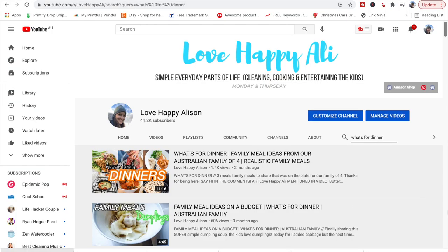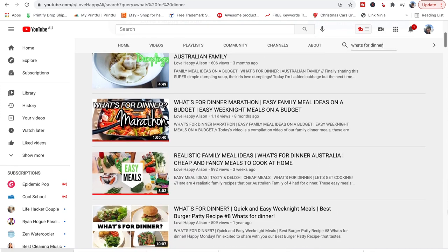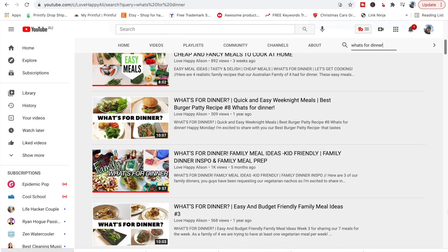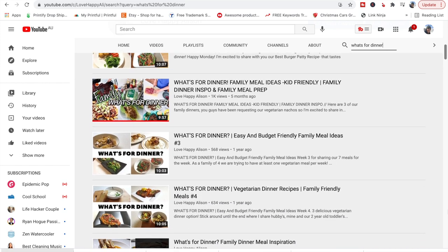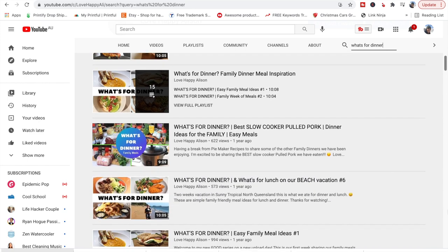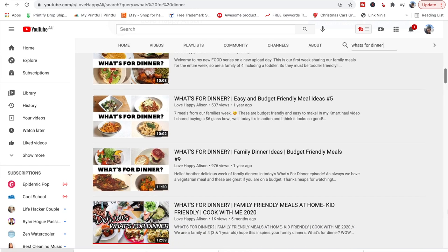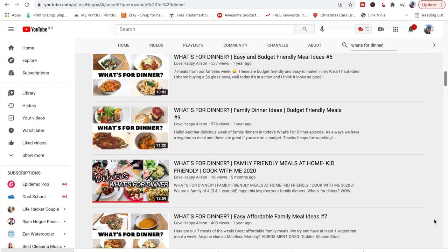If you've stuck around this long, I wanted to share some other videos — I've done a 'what's for dinner' and a pie maker marathon, with time stamps in the description box so you can click to the specific recipe you want. I've also been doing some really simple family meals recently. Thanks for watching — if you're not already subscribed please consider joining. Say g'day in the comments! You might also like to watch the other videos I've put up — what's for dinner and pie maker recipes. Take care, bye!